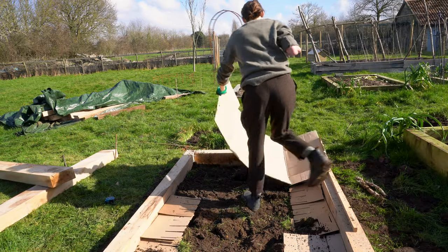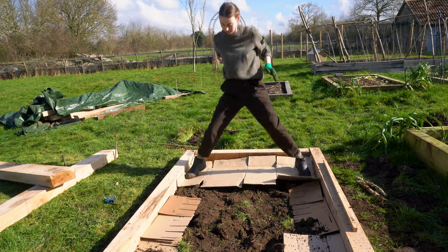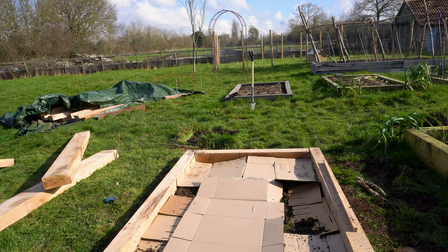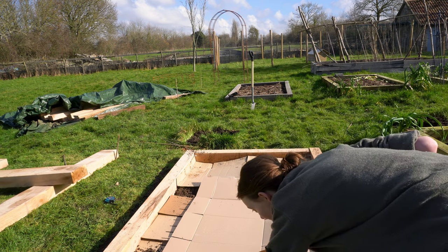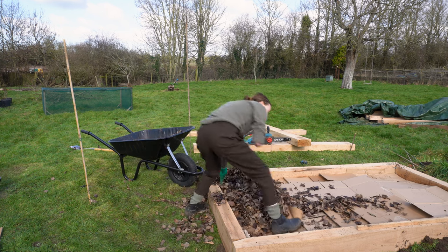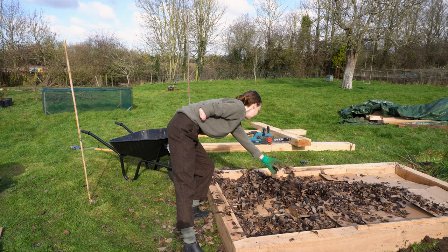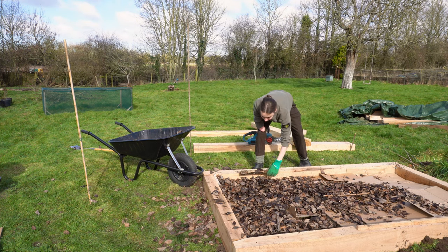Step 4 is to lay cardboard on the ground to suppress weeds and grass. This works perfectly — there is no need to physically dig up the grass or weeds. At this point you can also add anything else that can compost down into your bed: wool, leaves, wood chip, sticks. The point of this is that you get to use less compost, because if you're buying compost it's expensive.